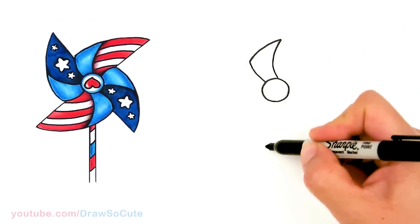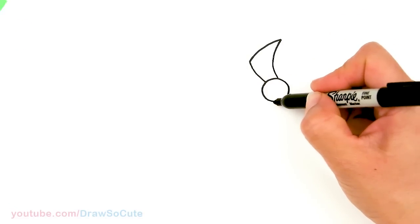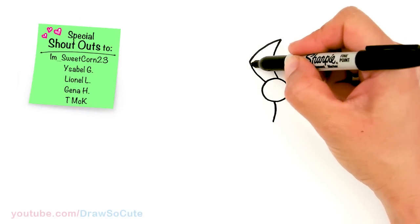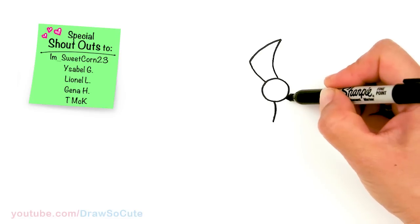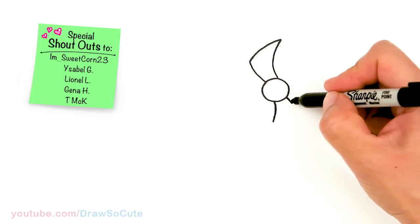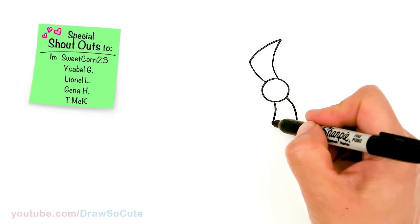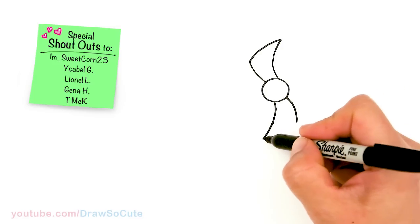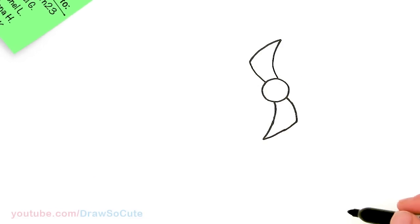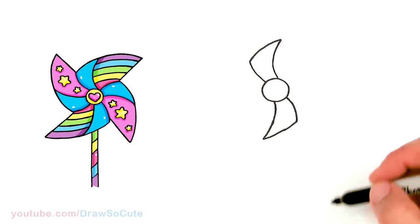So let's come to the bottom one — nice and even. Kind of imagine this on the other side, so about right here we're going to do the same thing. Just imagine this coming through as it would on the other side, and we're going to try our best to make it about the same size. Then go ahead and connect it. Don't worry if it's not perfect — it's not going to be. Just try to draw these four curls and they'll look like a pinwheel.